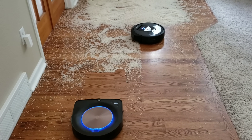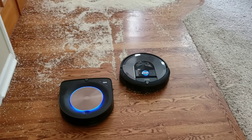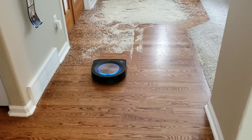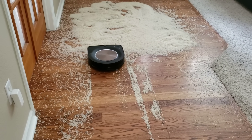As you can see, the i7's dirt bin is already full and it's going to go ahead and return back to its self-charging emptying base. Same thing with the Roomba S9. This is why the self-emptying bin is a super nice feature to have, and I think it's worth the $300 upcharge.